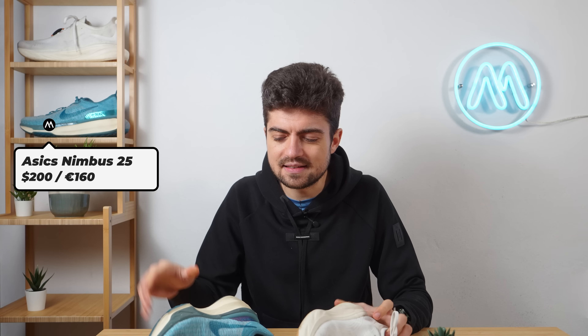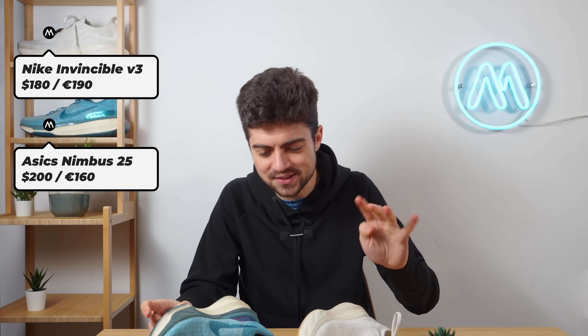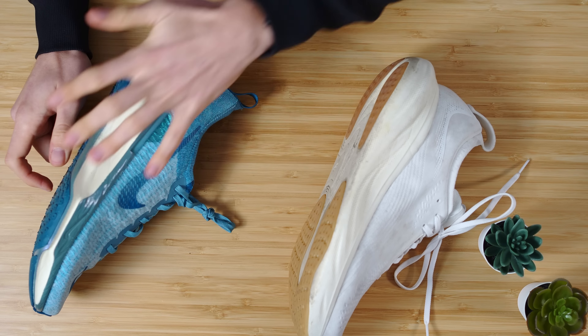Overall shoe durability may actually favor the Nimbus because the foam compresses less and stays more consistent over time — the ZoomX foam in the Invincible may lose some compression. That said, neither shoe is a durability concern. On price: in the US it's $160 for the Nimbus vs. $180 for the Invincible — I'd get the Nimbus, or the Invincible v2 discounted. In the EU it's €200 vs. €190 — essentially a toss-up.